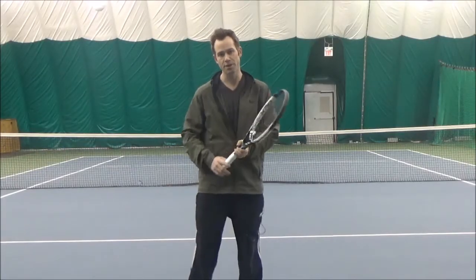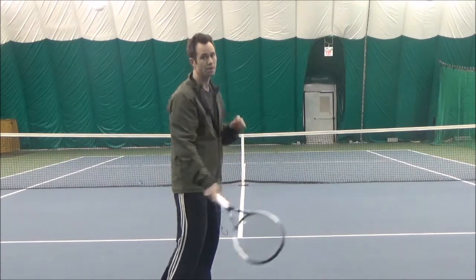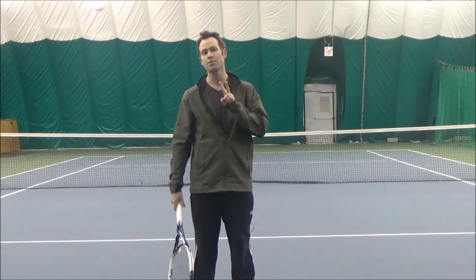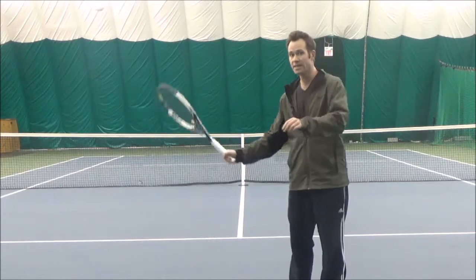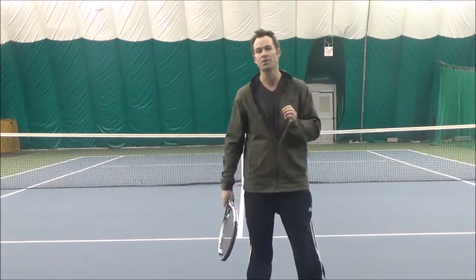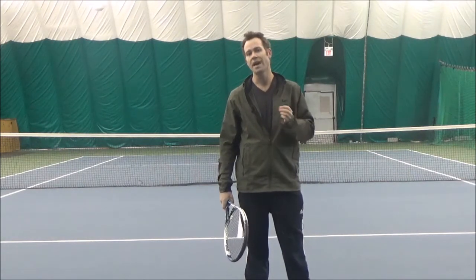The main purpose of the grip is that you can comfortably get the correct contact point, but you'll also want to choose a grip that's going to serve you in the future — able to do two things. The first is to be able to swing up along the back of the ball to generate topspin. The second is to be able to swing straight through the ball to generate pace. The grips that allow you to do both those things are the semi-western and the eastern.